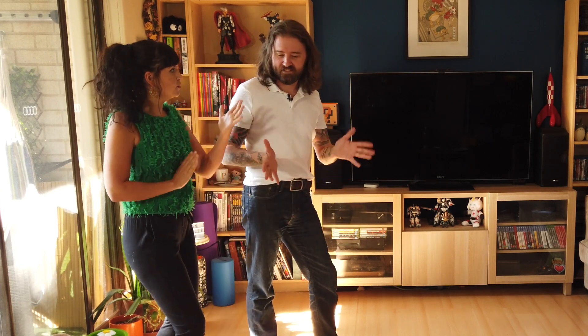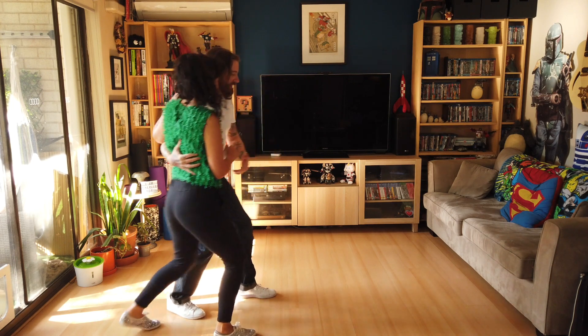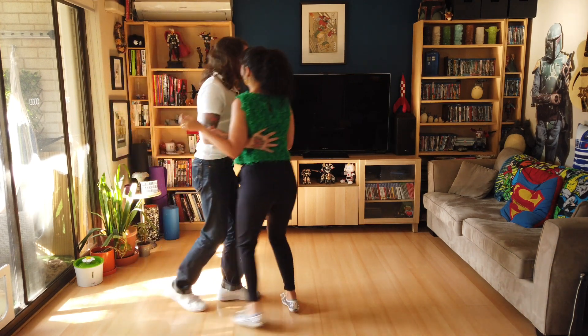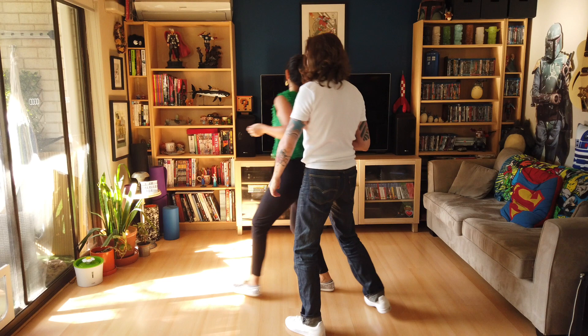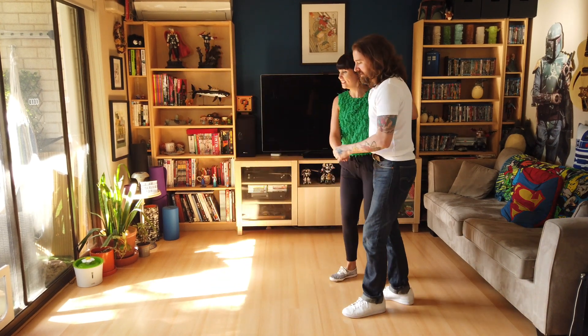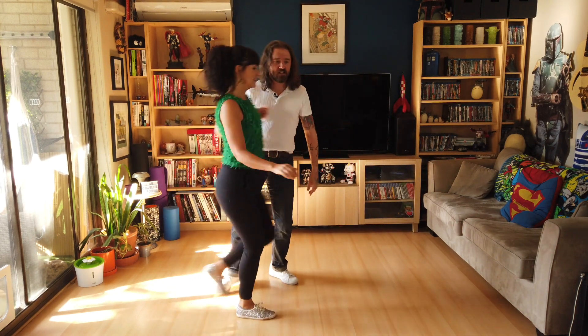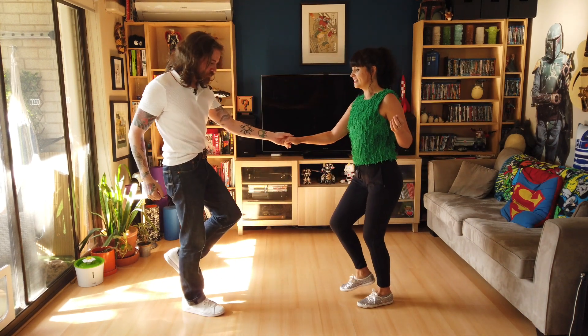Now for move two: out in front into open. It may have a different name somewhere else — we don't know what it is, but this is what we've come up with. That looks like this. One, two, three and four, five, six, seven and eight. From the other side: one, two, three and four, five, six, seven and eight. Into the open position.